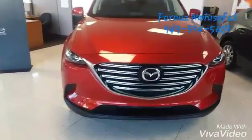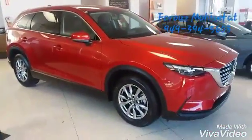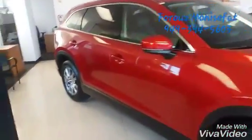So, this is our CX-9, one of my favorites personally. Let me show you the back of it.